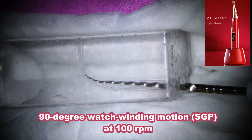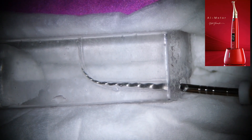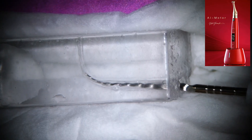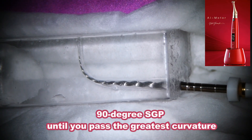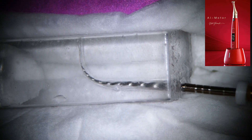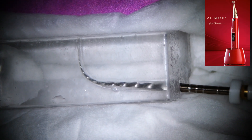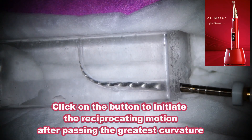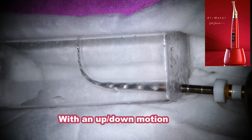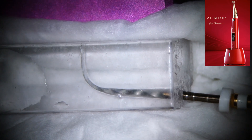I'll do the same again — 90-degree watch-winding with a small up-and-down motion, until I pass the greatest curvature. Then click to initiate the second motion, reciprocating motion — up and down like this.